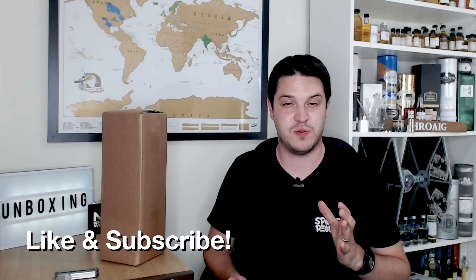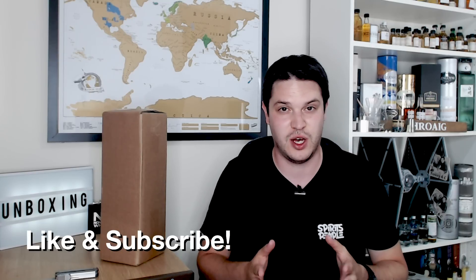I got this as part of a subscription service I've joined — this is the second box I've had from them. It's a full bottle every two months. The service is called the Somerton Club, by the way — I almost forgot to say the name, but links will be in the description below. Somerton Club is a UK-based subscription service that sends a bottle once every two months.